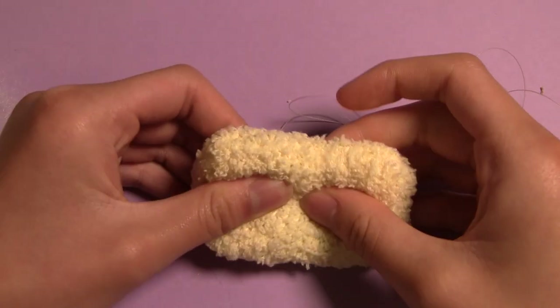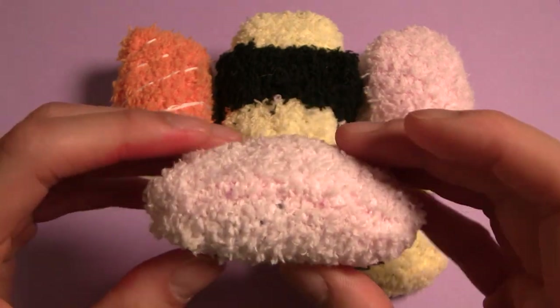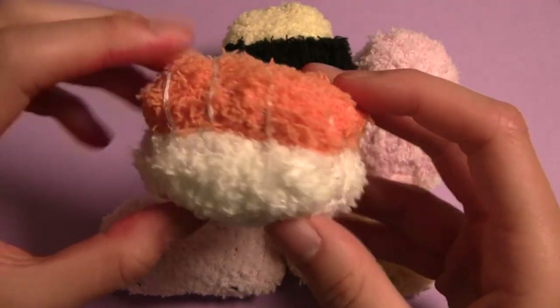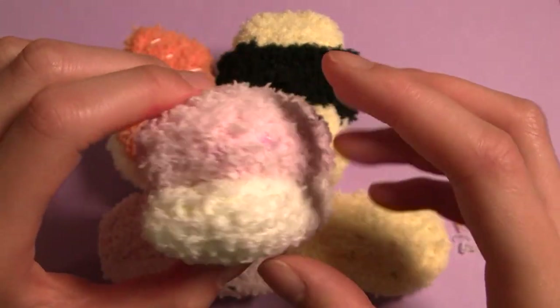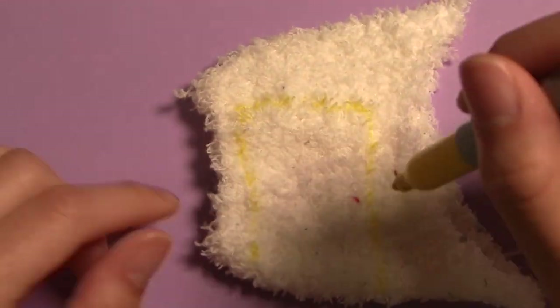So there's our base, completely finished. The same shape is used for both rice and fish. As you'll see in a minute, you can make more of these in different colors or with embroidered details and stack them together to make different types of sushi. For my egg nigiri, I'm now going to make a white one in the exact same manner for the rice.